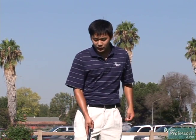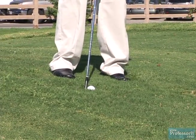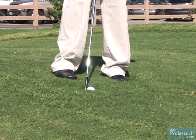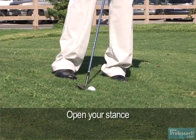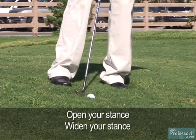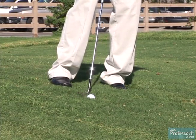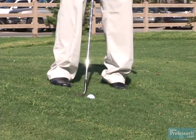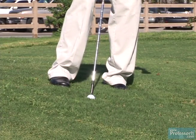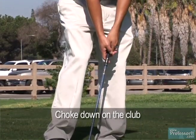First thing is you're going to have to adjust your setup a bit. My toes and feet are pointed left of the ball, so I have an open stance. I also have a wider stance than I normally would, because it's easy to lose your balance on a downhill lie. A nice wide base helps you stay balanced throughout the shot. Next, I'm going to choke down a little bit on the club to give me more control.